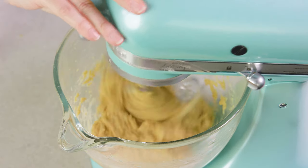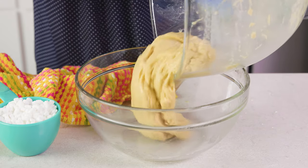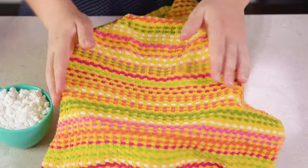You should end up with a super wet and sticky dough. Then slide the dough into an ungreased bowl — no need to add any more grease to this. Cover it with a towel and let it rise for 90 minutes.